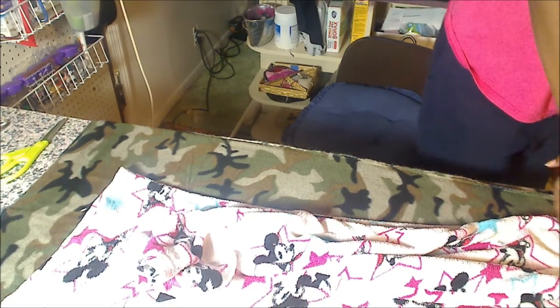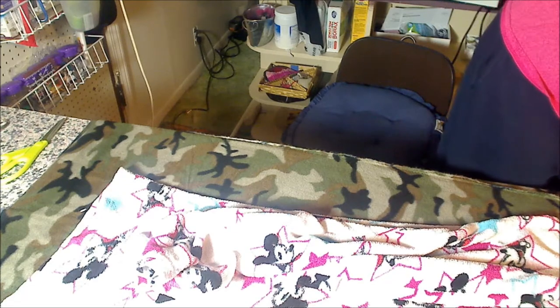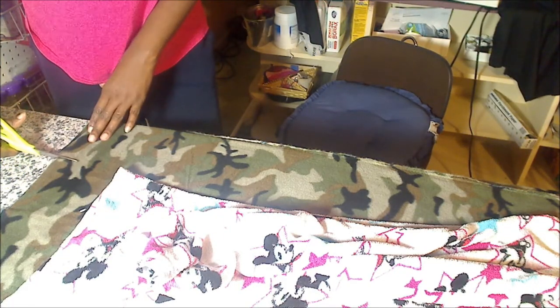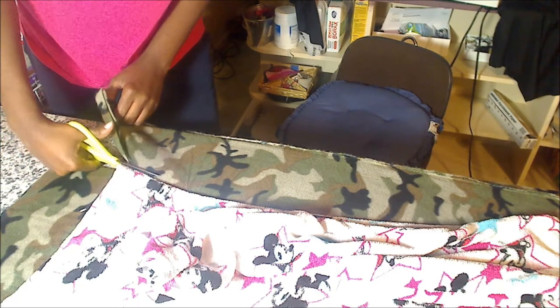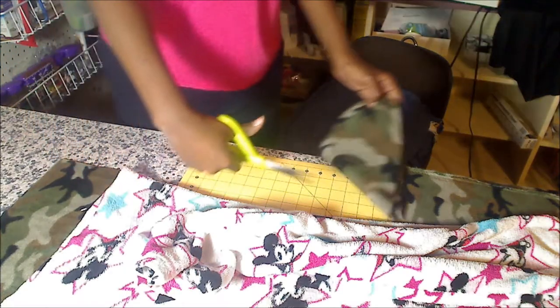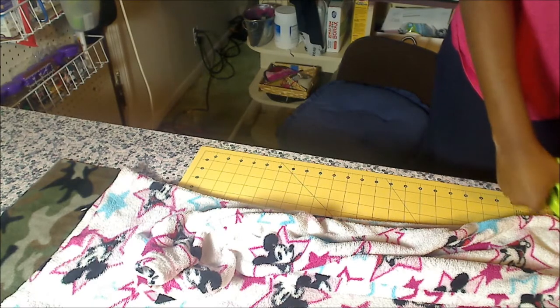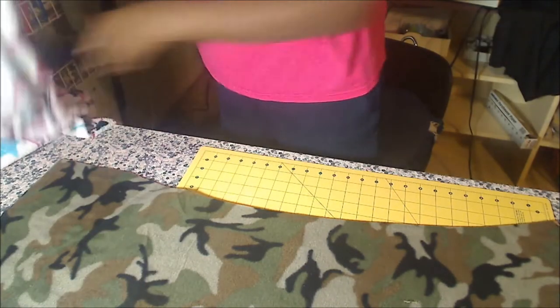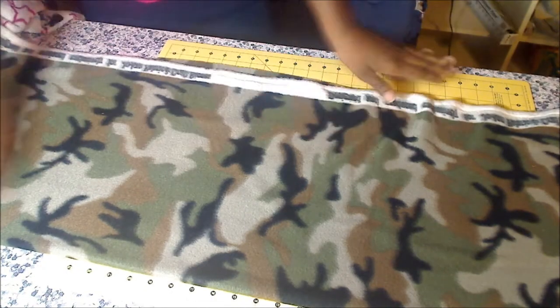Try to leave yourself a little seam allowance so that you will have room to sew. I left myself about five eighths. And then I left a little bit extra at the top so that I can fold it over. I just take this and just go through. That thing cut like butter on that cutting mat. Alright, I got one leg here. Now we're ready to cut out the other leg.